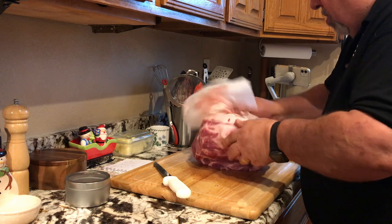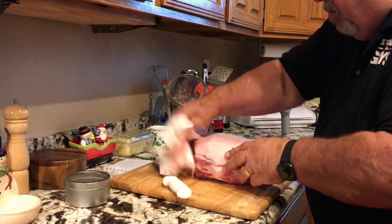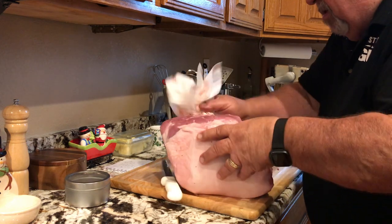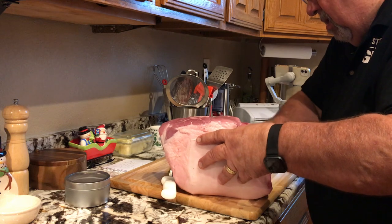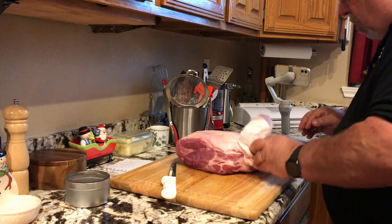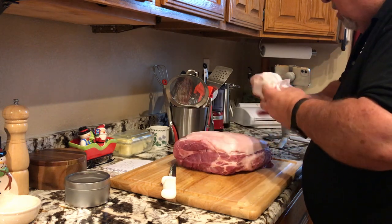We'll pat this dude dry a little bit, and as I mentioned earlier we're doing a Texas style pork roast. Got a nice fat cap on this dude — we're going to leave that on there, we're not going to take any of that fat cap off. We'll get our rub on here and let it sit for a few minutes before we head out to the smoker.